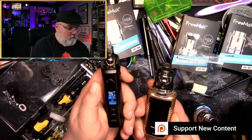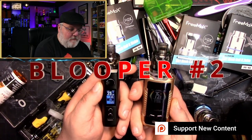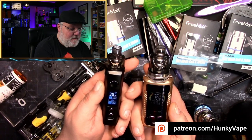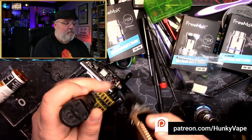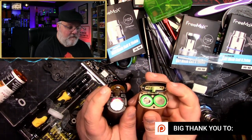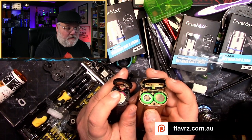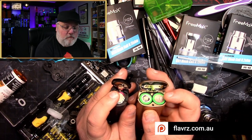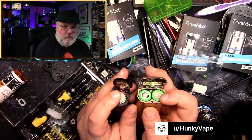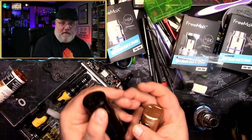So what's better, the Vupu Drag X or the Freemax Maxis Max? Well, right off the bat you can tell the difference between these two: single battery versus dual battery. Common sense is going to tell you a single battery is only going to last you about 3,000 mAh versus having double the capacity with dual batteries. Pretty obvious, pretty straightforward. But it doesn't end there.